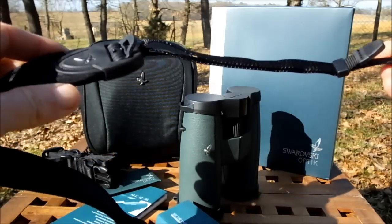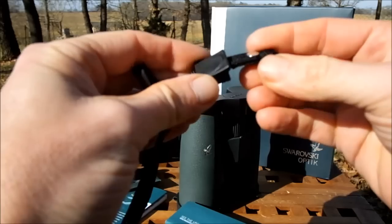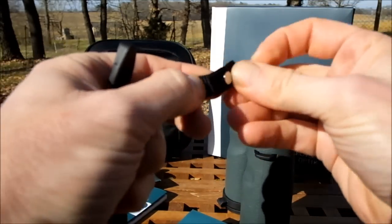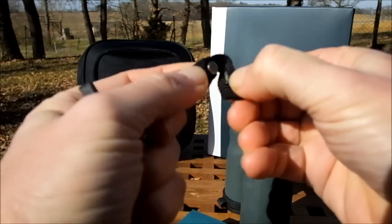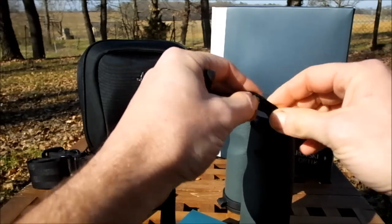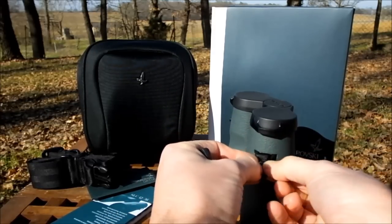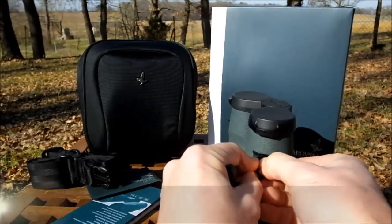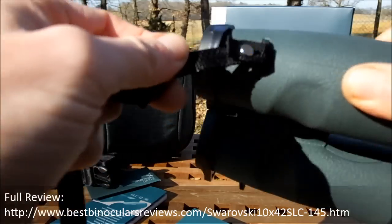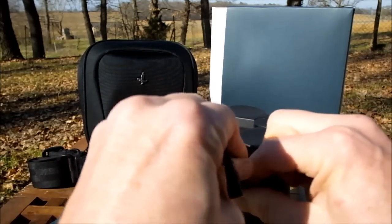The way the strap attaches to the binocular is a little different from most. Instead of just threading it through with a sliding adjustment, it has a little pin that fits through the material. You thread the neck strap through the attachment point on the binocular, then reinsert the pin back through the strap and through the hole. It fits really nicely and definitely won't come away, and then a little cover slides over the top to make it all look neat. It's very secure.